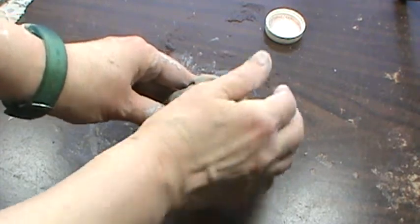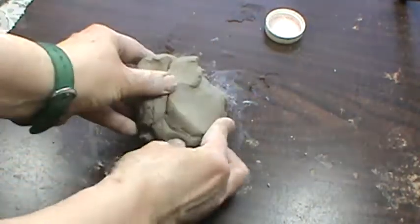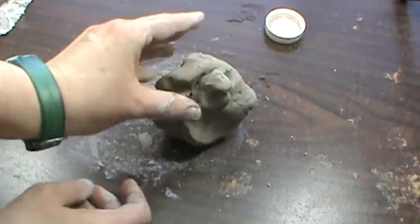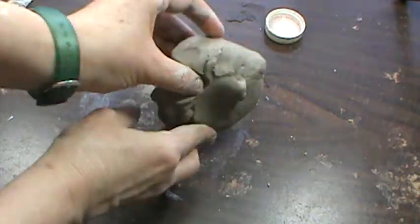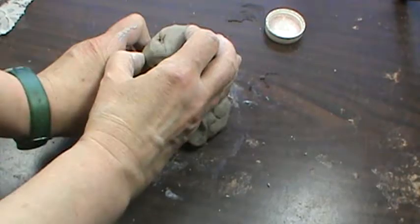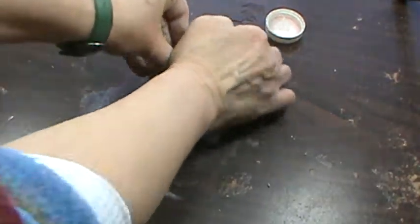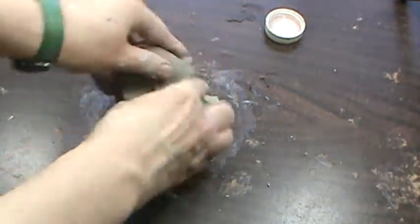To wedge your clay, you take your clay, you push it away, turn it a quarter turn, then you stand it up. Push away, turn a quarter turn, stand it up. Then it becomes: push, turn, pull — repeating that cycle of push, turn, pull.